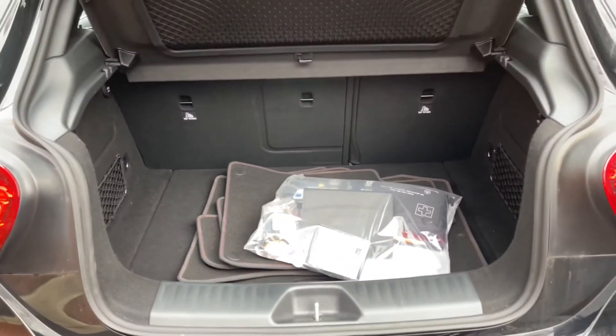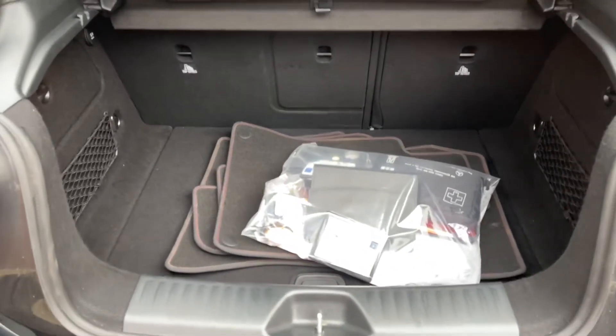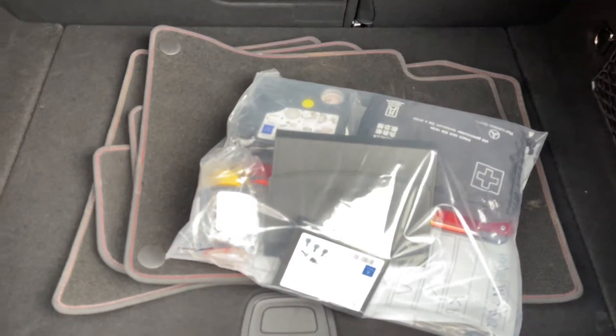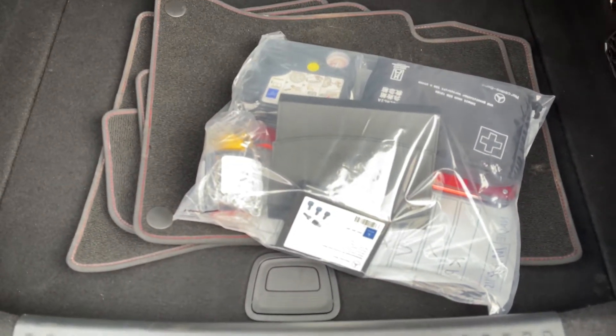Coming into the car now, opening the boot, you'll find that there's plenty of room here. It's quite a roomy boot for a hatchback. You'll also find a full set of mats, a first aid kit, along with some tyre tools.